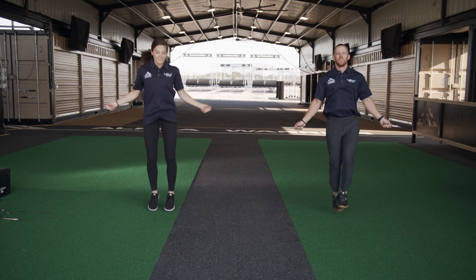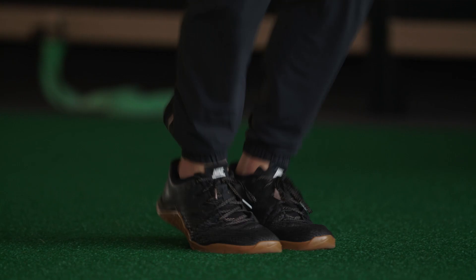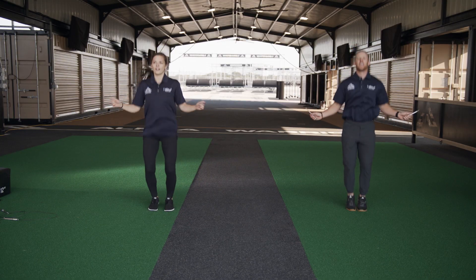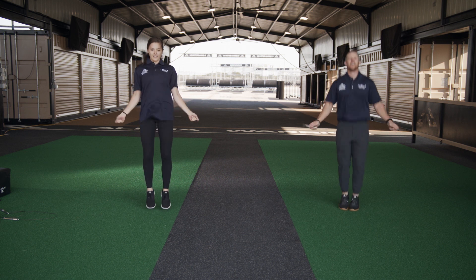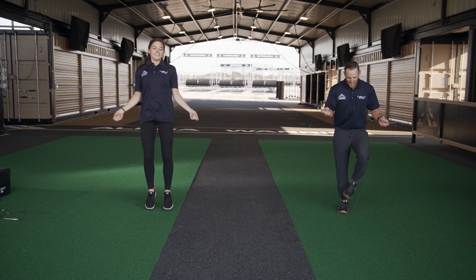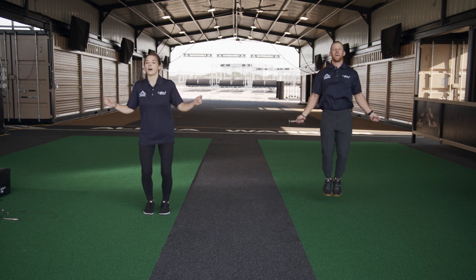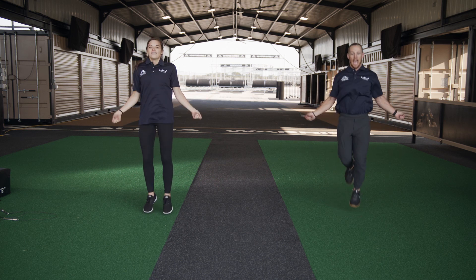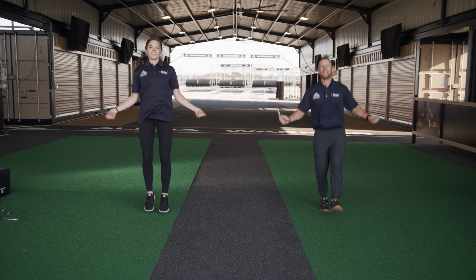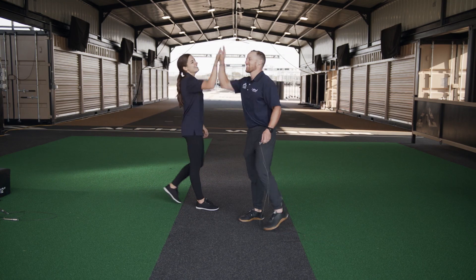Less than a minute left of this whole workout and this whole workout series! It's okay if you mess up — keep going just like Kevin, he keeps going even though he's messing up. Thirty seconds, guys! You got it — keep it up. This is hard whether you have a real jump rope or not. Ten seconds — here we go. Five, four, three, two, one — yes! Good job!